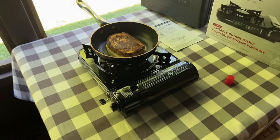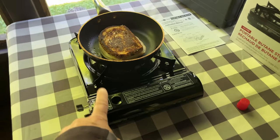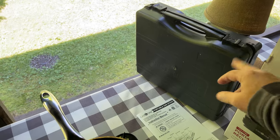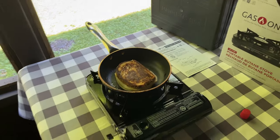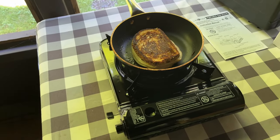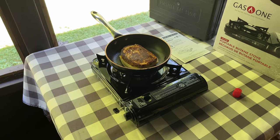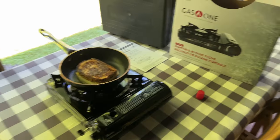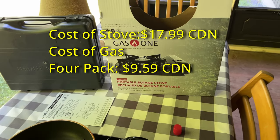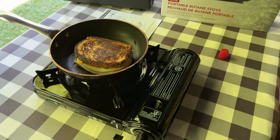This stove is incredible. I cannot believe how fast that cooked. I'm bringing this camping — I don't care, it weighs very little and it comes in a hard case, so why not pack it? This thing cooked this sandwich in less than two minutes. On my electric range it takes at least five minutes — this was like two minutes and the thing's cooked. I know for a fact it was less than $30, and you got a stove this good. I'm impressed.